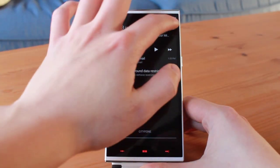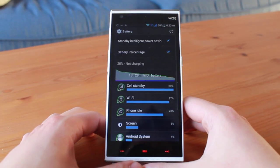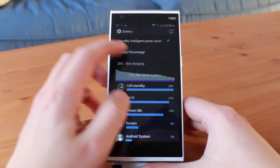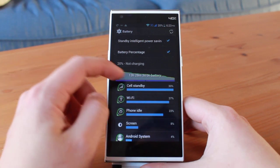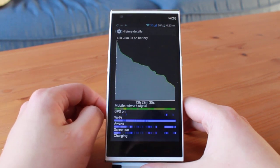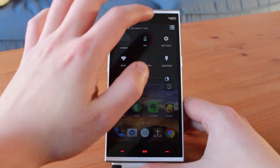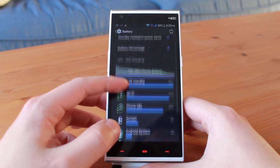There are two possible reasons why battery life isn't good. First, the software might not be well optimized, resulting in higher battery usage — I will update this review with more battery tests as future software updates are installed. Second, Kingzone lied about the battery capacity, and if they did, I estimate that the true capacity is somewhere around 2300mAh. I sincerely hope it is the first reason.